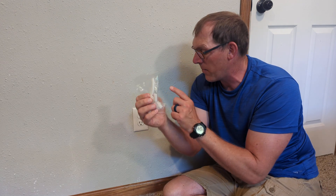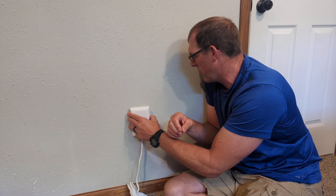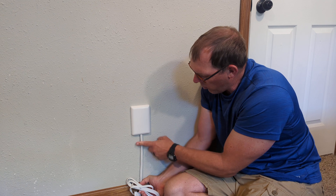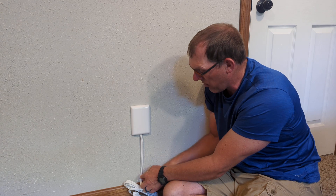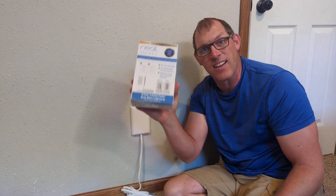It also includes some little clips with adhesive tape on the back so you can stick them onto the wall. You can hang up your Neat Socket and use those clips to hold your power cord up along the wall, keeping it nice and straight, or run it along the baseboard. That is the Neat Socket — thanks for watching.